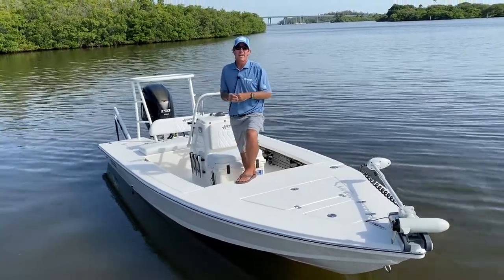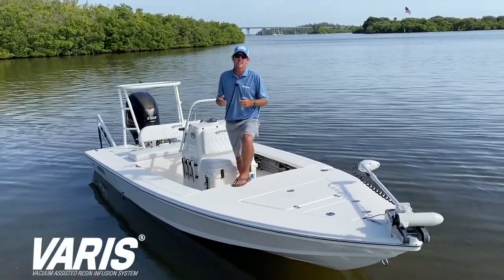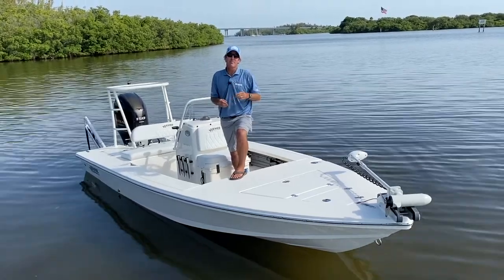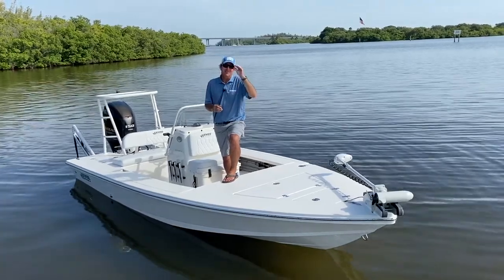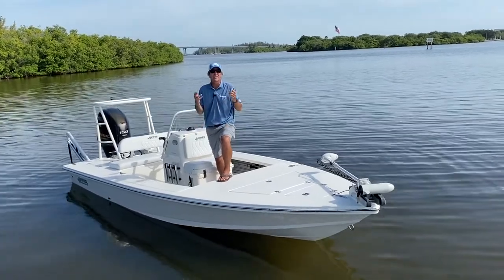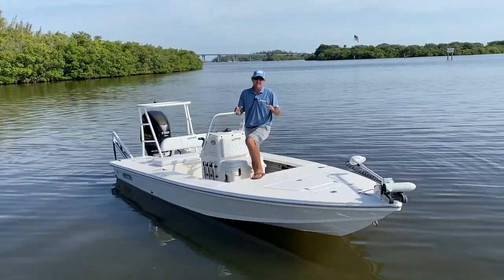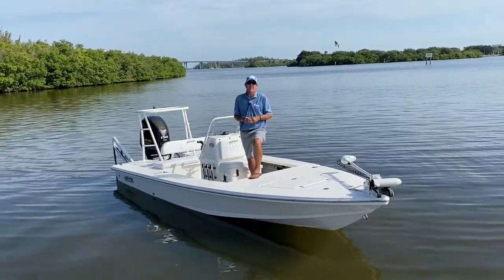One of the enhancements we've made is that the boat is now completely built using our VARIS construction system — that's vacuum assisted resin infusion system. We've been using that on the Mavericks for a really long time. What we can do with that system is make those laminates really strong but keep them very stiff, which allows us to pull some weight out and keep that same strength. The boat's only gotten lighter and stronger with VARIS.